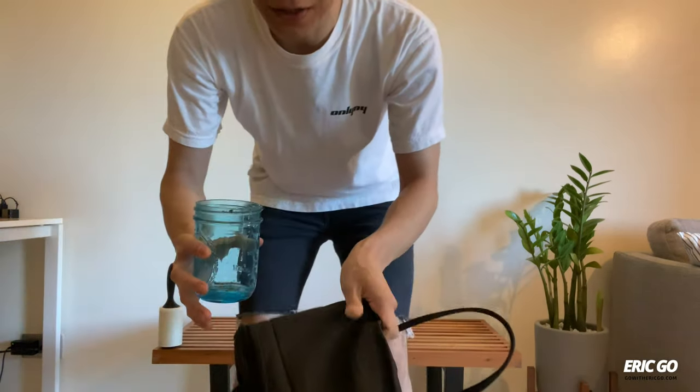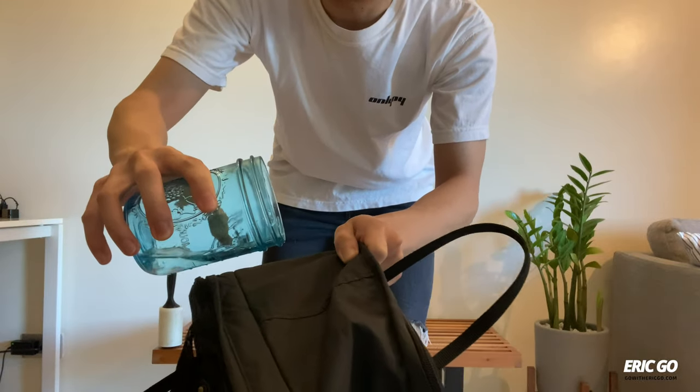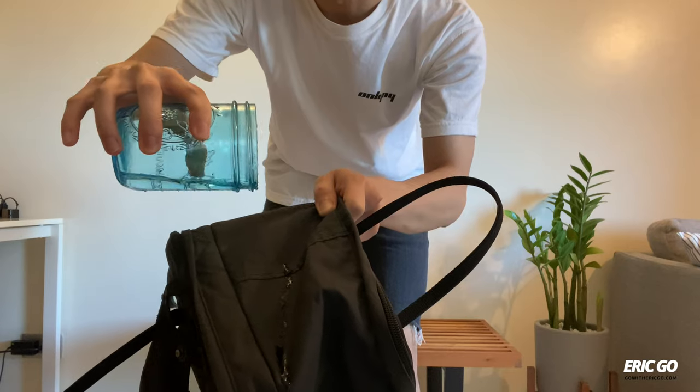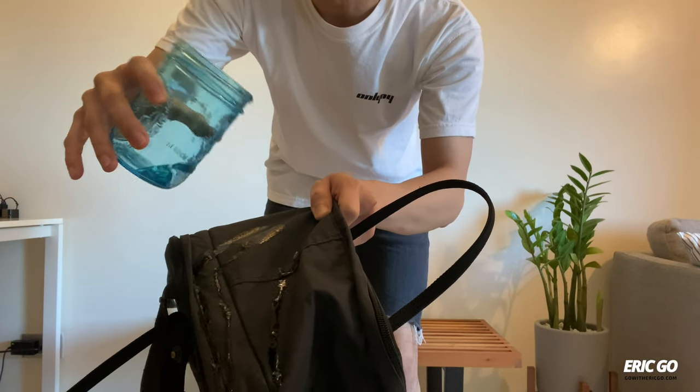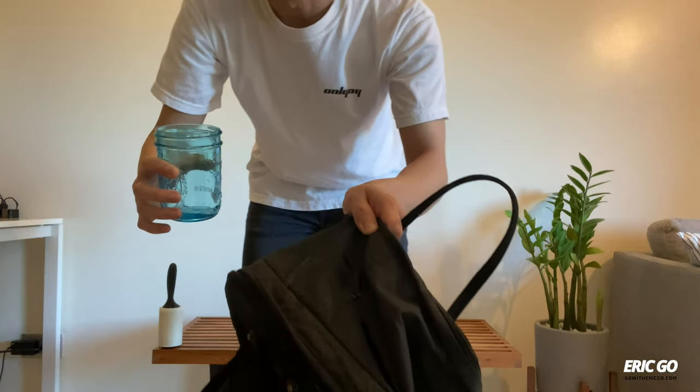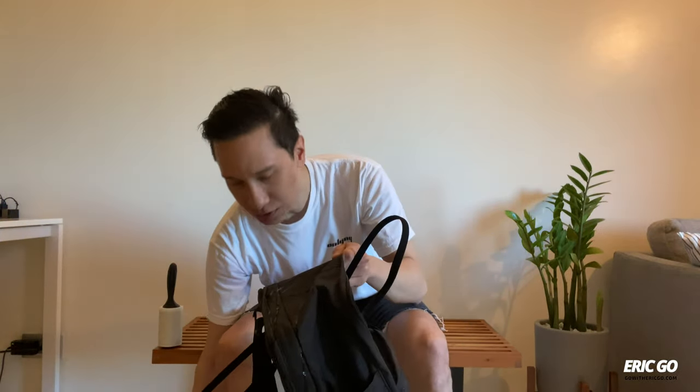Let's go ahead and do that water test once again, just like before the wash. It's actually the same — it still repels the water and of course it still gets kind of wet. So I think some of that wax that Fjallraven puts onto the bag is still there, and I'm not going to spend the money to re-wax this.